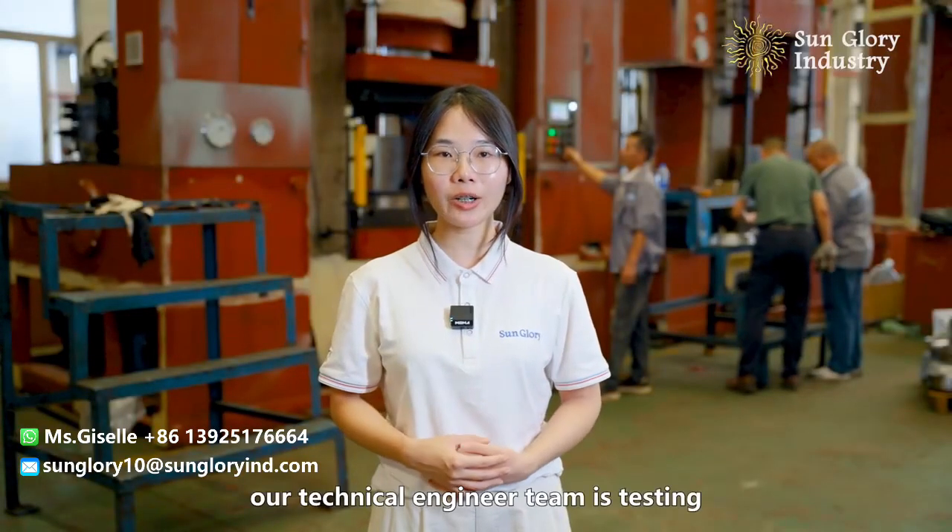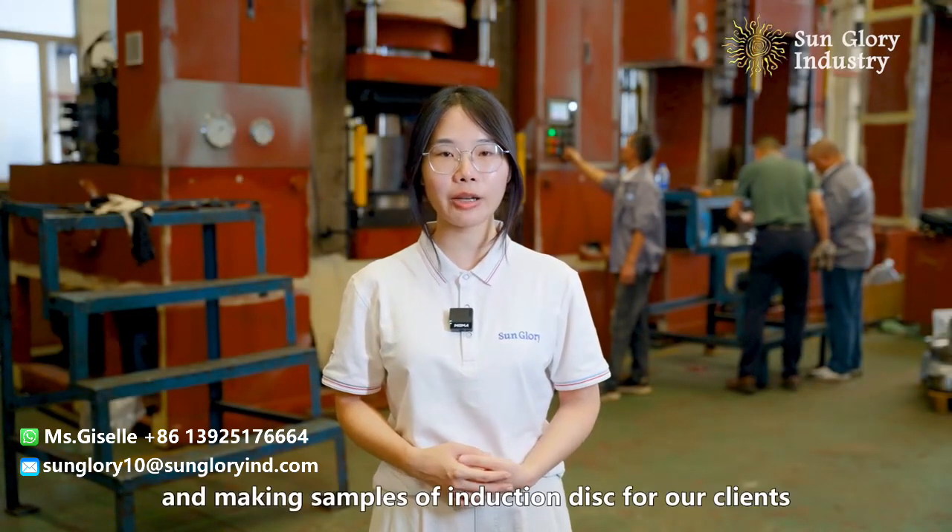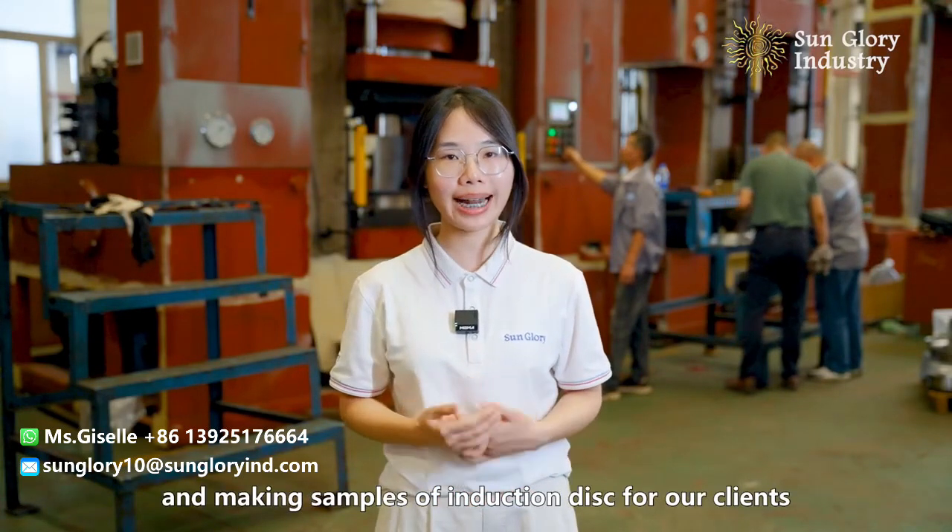Today our technical engineer team is testing and making samples of induction discs for our clients.